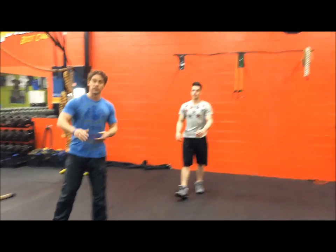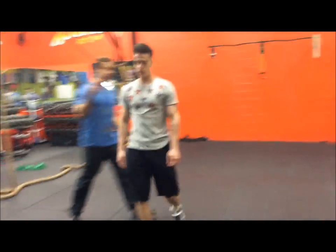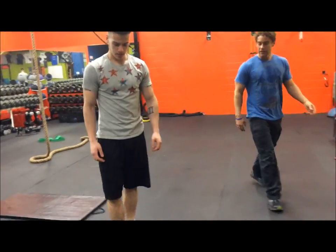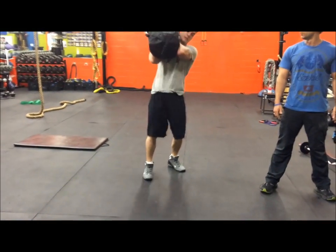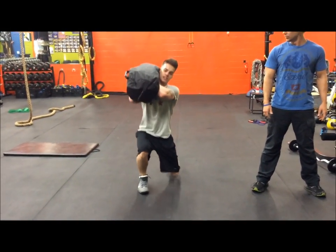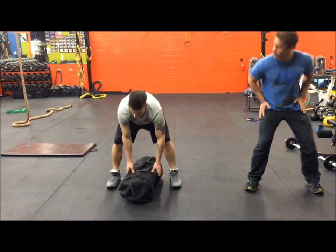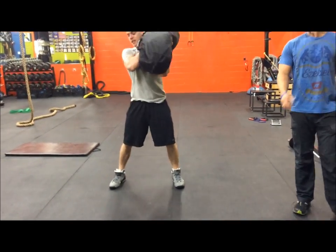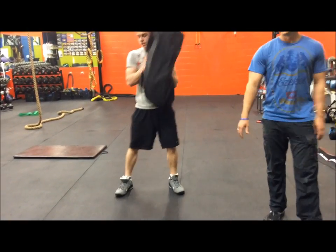Next exercise is a sandbag lift to a reverse lunge. Staying with a wide stance, lifting up over the shoulder to a reverse lunge, keeping that core tight and making sure your hips are down. You're going to do five on each side.